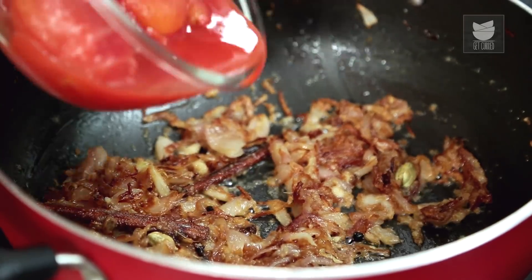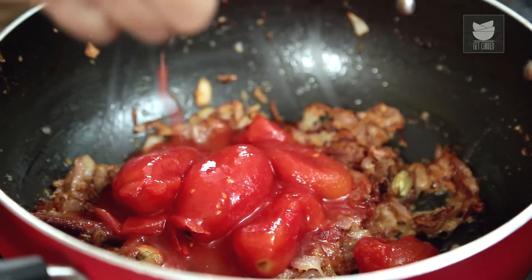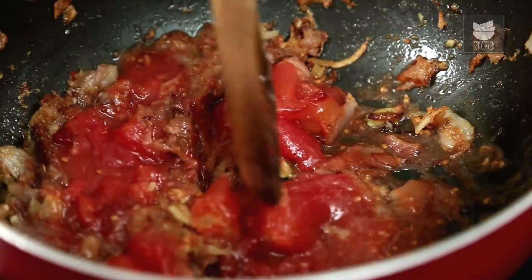Into this I'm going to add some tinned tomatoes. If you can't get hold of tinned tomatoes, please feel free to use fresh tomatoes. I've also got some tomato paste here — pop that in. Now squish these tomatoes and let's cook this down.